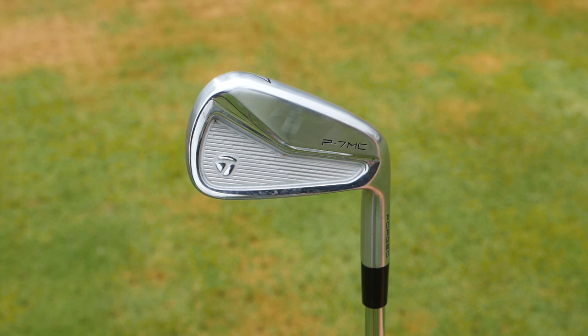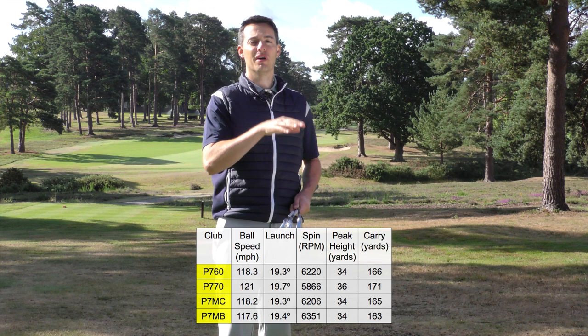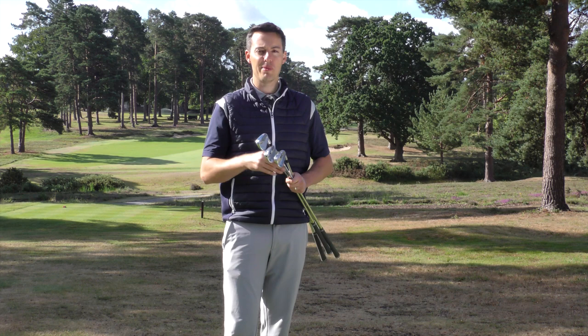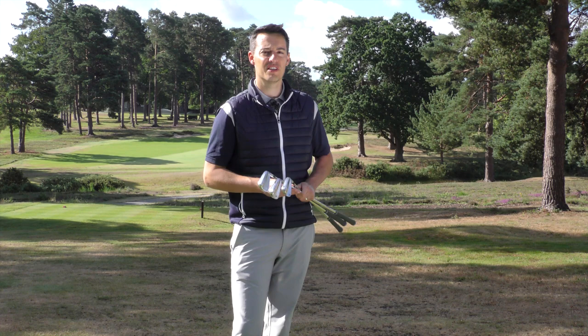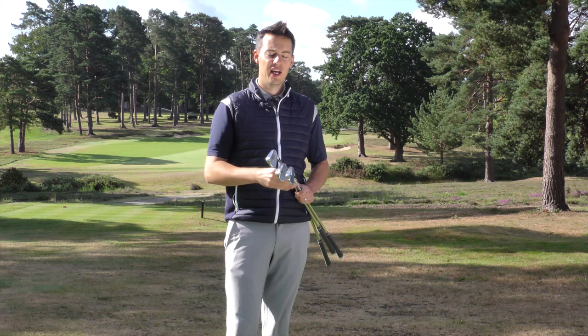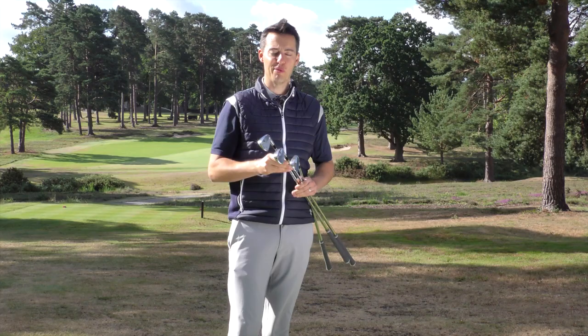Moving to the P7MC, it comes in at 34 degrees and my P760 irons are bent one degree weaker, so my seven iron is also 34 degrees. The numbers from the P7MC are basically exactly the same as my P760. The P7MC does give me a slightly softer feel which I really like, and I didn't feel like I was losing much forgiveness — maybe the P760 is a touch more stable, but this P7MC is one of the most playable muscle cavity irons I've tested in recent years. There was help on off-centre hits, and I like the more compact look. Average carry was 165 yards, nice ball flight, around 6,200 rpm spin — giving really good control and workability.